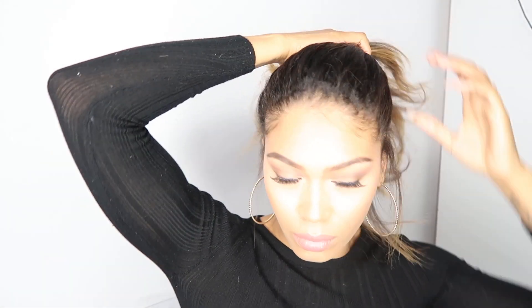For this next look, it is a messy bun. I absolutely love messy buns — I think they're just so effortless. You're just going to take a hair tie again and tie the hair, wrapping the hair around on itself as you can see what I'm doing here. Then any loose hairs, just kind of pull them down, and then tuck and pin any hairs that you want to look a little bit more defined. And this is the finished look — this is what it should look like.